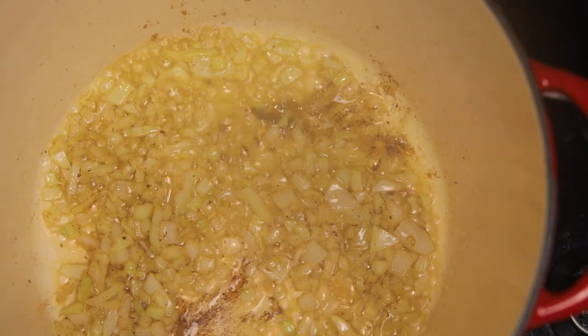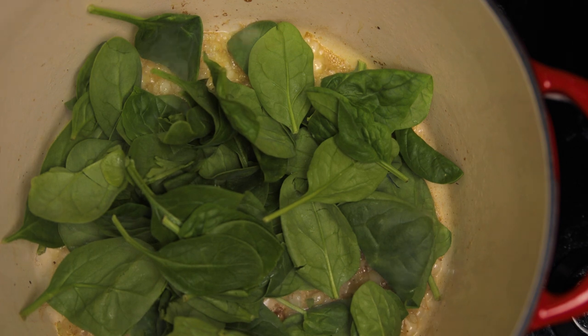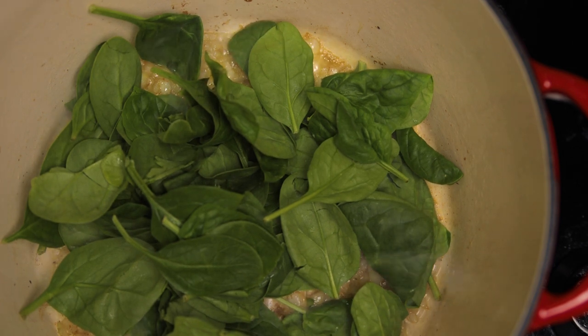To that, we're gonna add some good fresh spinach. Add some more, because you're gonna need a lot — it's gonna wilt down to nothing.